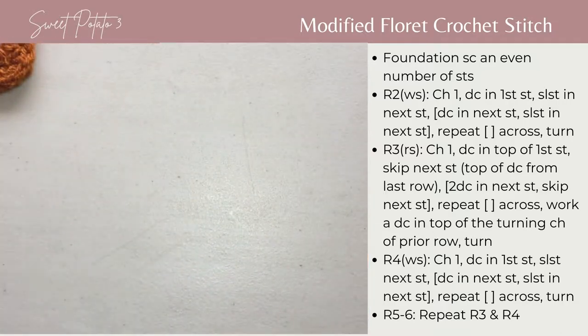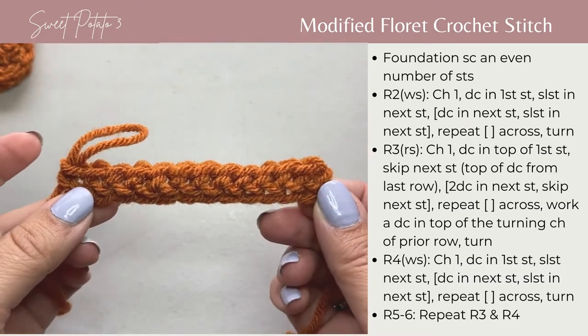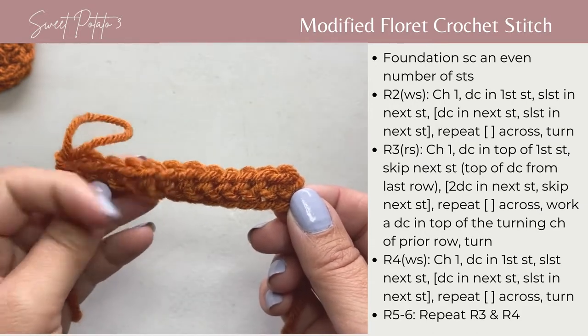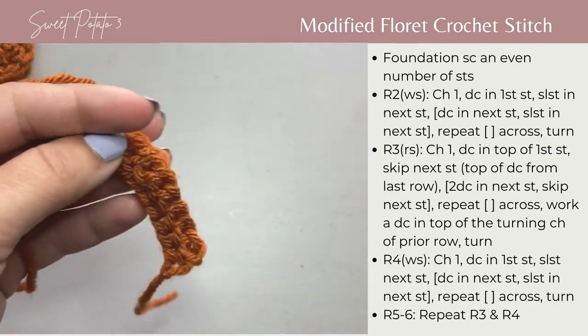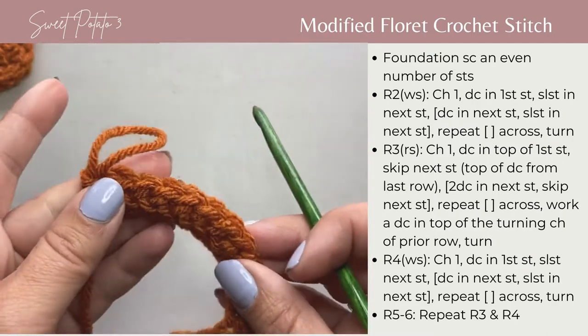For my sample today I'm beginning with worsted weight yarn and a foundation row of 12 single crochets. I'll drop a link below on how to work a foundation single crochet. I am using a crochet hook I, or 5.5 millimeter.